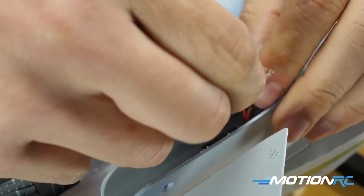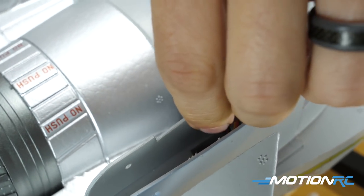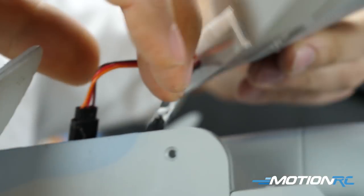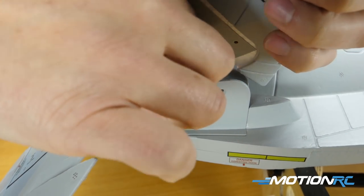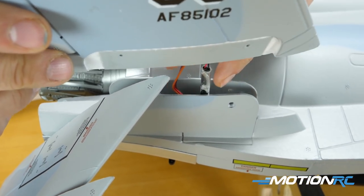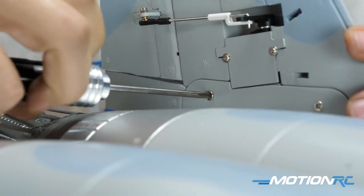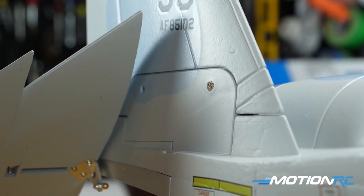Next we'll move on to the twin rudders. Each vertical stabilizer has two wires coming out — one for the LEDs and one for the servo. Make sure polarity is correct: red to red, black to black. There isn't a lot of slack, so it took a little time to work the servo lead back into the small hole in the plastic bit on the fuselage. It may take some manipulation to get it to sit flush, but eventually it will go. Once seated, use four screws per side — eight total — two on the outside and two on the inside — and your twin rudders are done.